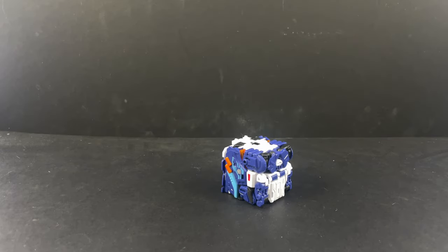Here is the video review for Beast Box BB55 Sigma from Five Two Toys. This one's very cool — cooler than Zephyr, I don't know, because beetles are cool but dinosaurs are also cool.